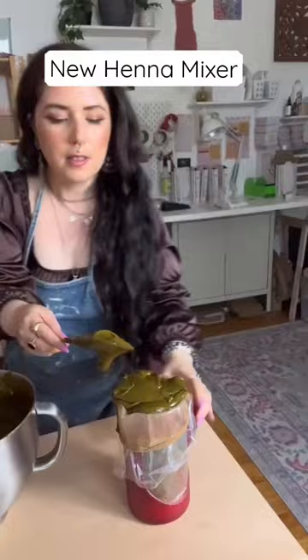The henna paste looks super creamy, super beautiful, and now we are just doing a final sift just to make sure that everything is smooth.